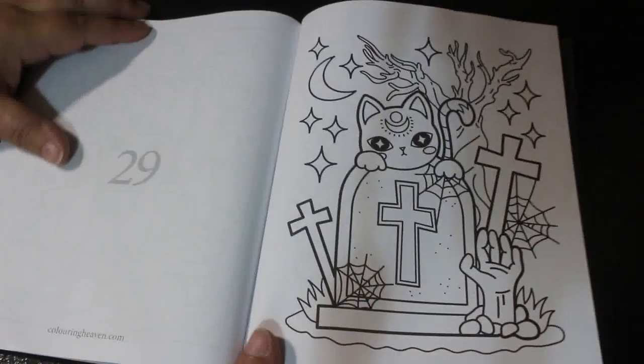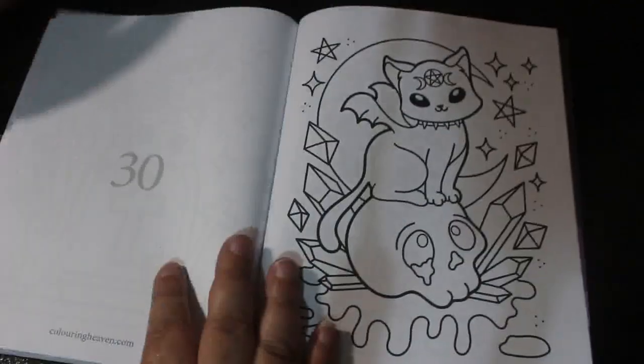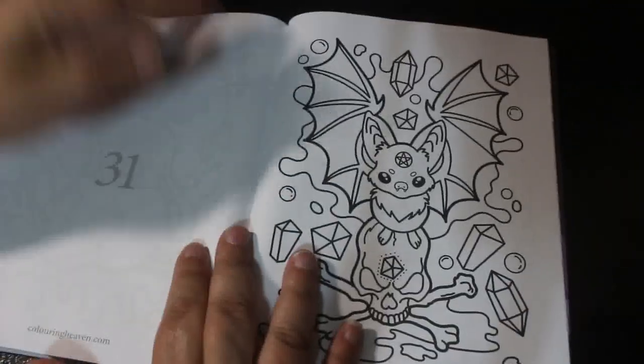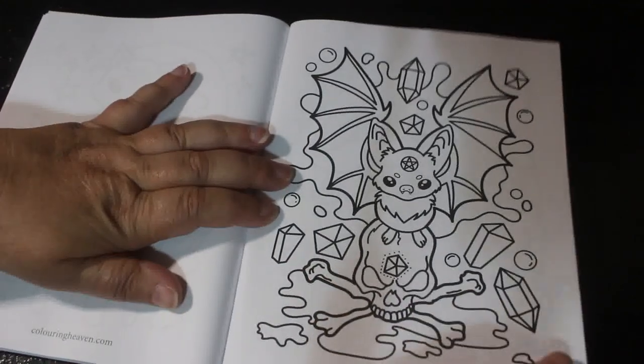Oh look at the kitty cat! And another one — that's cute, look at that.